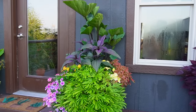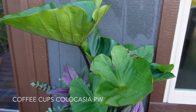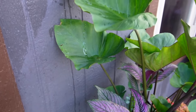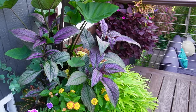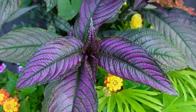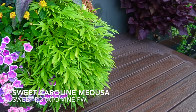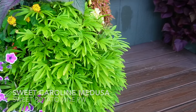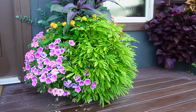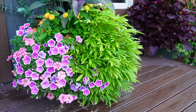Moving on to our next container — in the back we have the Colocasia Coffee Cups by Proven Winners, which actually have water sitting in them. One of my favorite foliage plants is this Persian Shield; I just love how the leaves are shaped and their colors — it adds a really pretty texture. Trailing off the front is the Sweet Caroline Medusa, a potato vine from Proven Winners. I love the leaf shape and the growth habit — it's really beautiful and shapely.